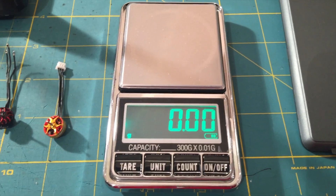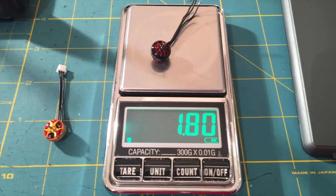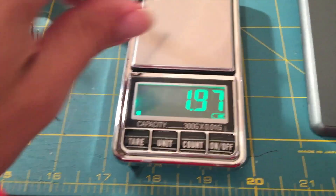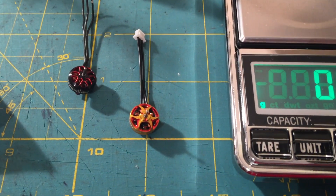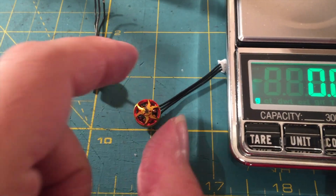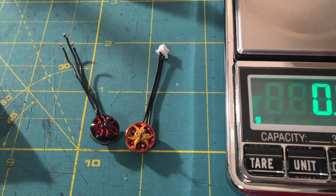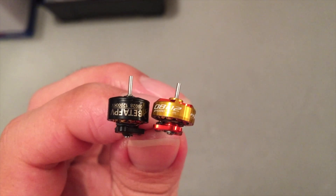Lowest possible weight is of course very important in whoop racing — for example, a 1.8 gram motor versus a 1.97 gram motor. But I still prefer the heavier motor in this case because of the better motor shaft material, high quality ball bearings, low internal resistance, and good efficiency. Weight is important, but not the only thing.